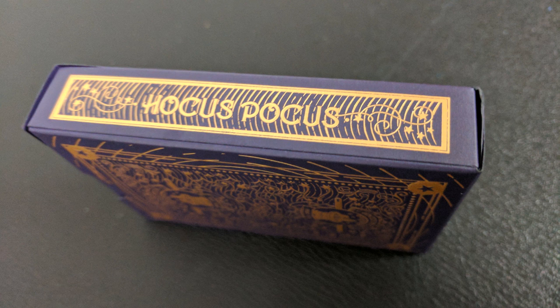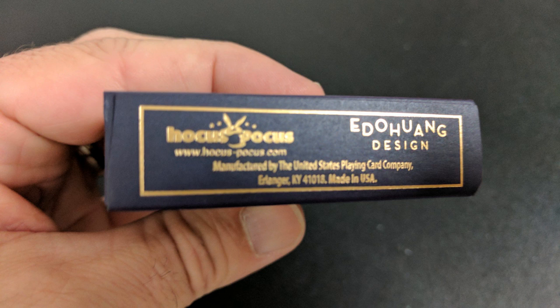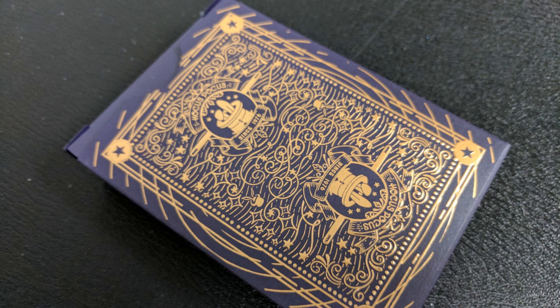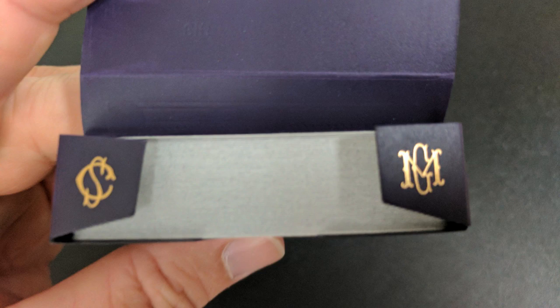One side of the tuck case says Hocus Pocus. The other side says Designed in Indonesia. The bottom has some ad copy about Hocus Pocus and Ida Huang. And the back design, of course, is the back design of the cards. The larger tongue flap has a simple spade pip, and then the two inside tuck flaps have the initials of the creators. That is pretty much it for the tuck case.